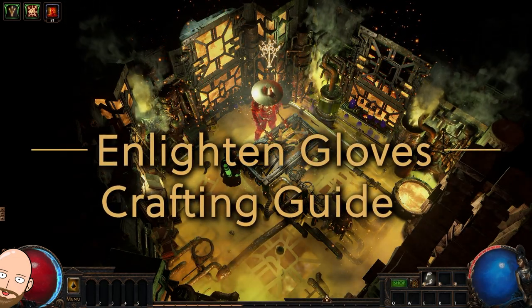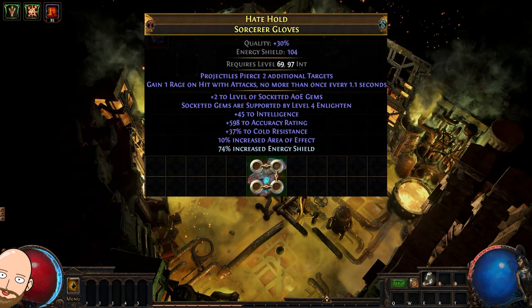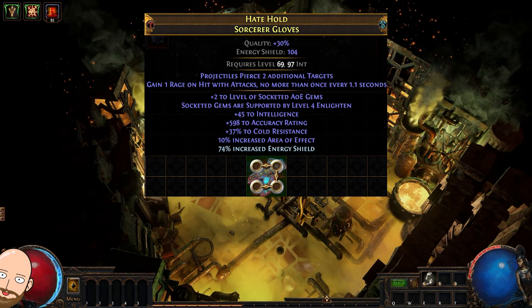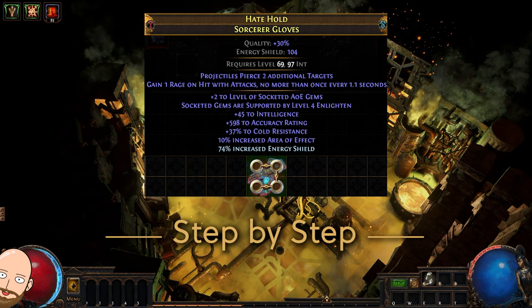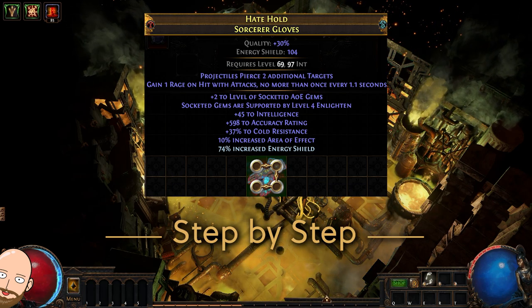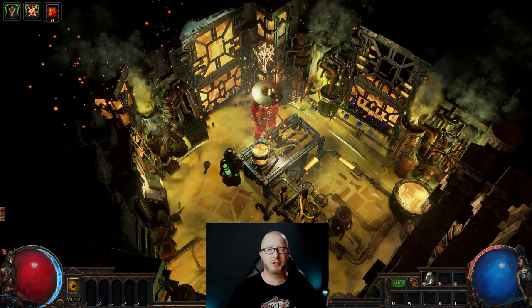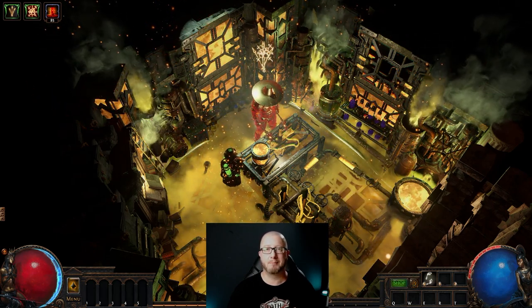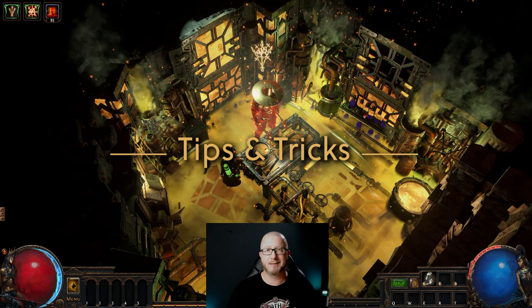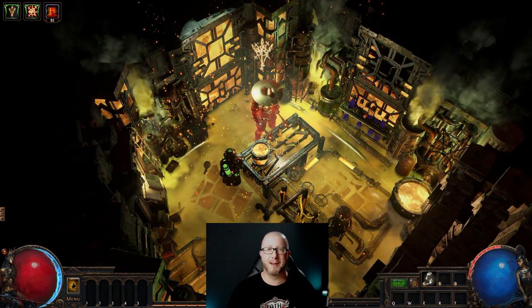Hello sweet exiles and welcome to the Enlighten Gloves Crafting Guide in Void's Lab. If you always wanted to make a pair of gloves like these but did not quite know how to pull a craft like this off, then this is the video for you. I will explain in detail everything you need to know to make your very own pair of sentinel gloves, and with that I'm sure most of you will get something out of it, no matter if you are a novice crafter or already have plenty of experience.